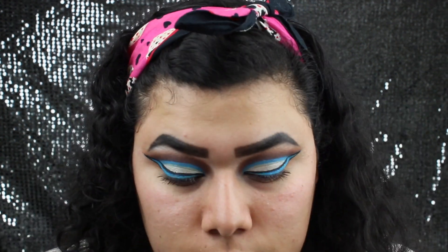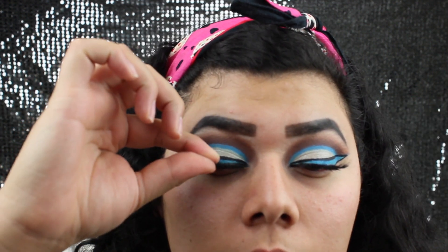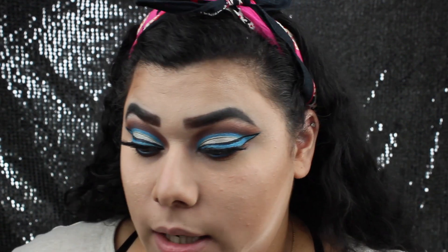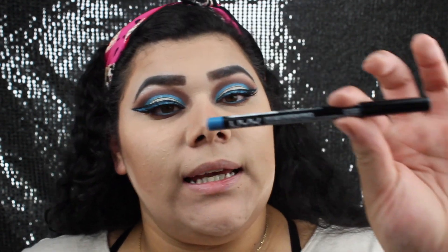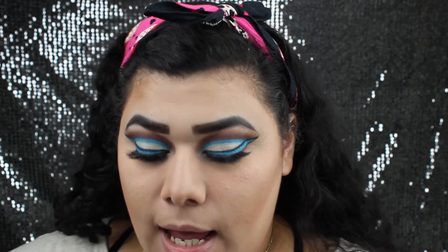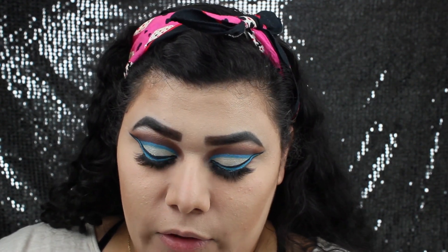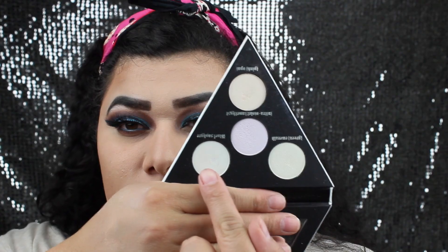For my lashes, I will be using some from Lily Lashes — the ones I'll be using today are in the style Houston. I went ahead and finished my eyes. What I did was add this blue eyeliner from NYX called Electric Blue. I put that in my waterline and underneath the waterline I went back in with Mug. I also added an inner corner highlighter using the Kat Von D Alchemist palette — the blue shade called Sapphire.